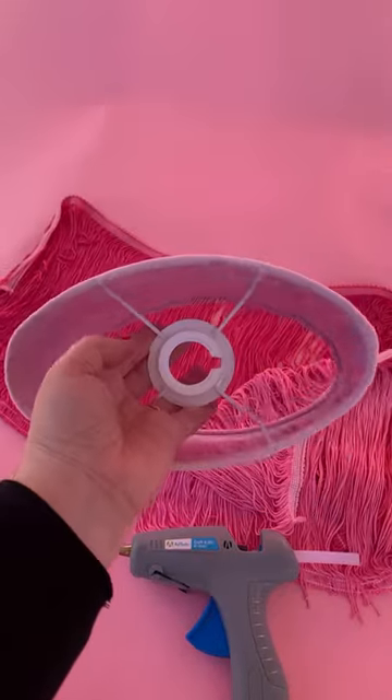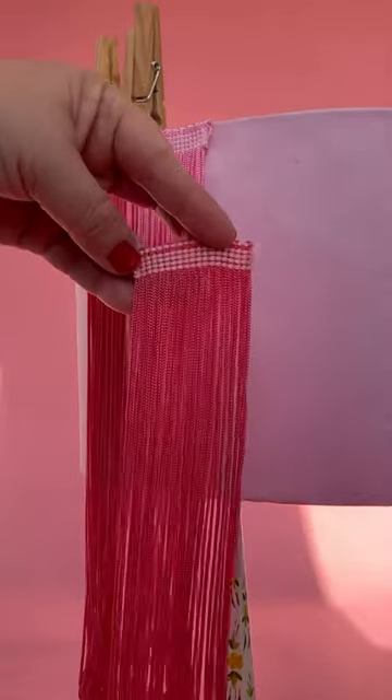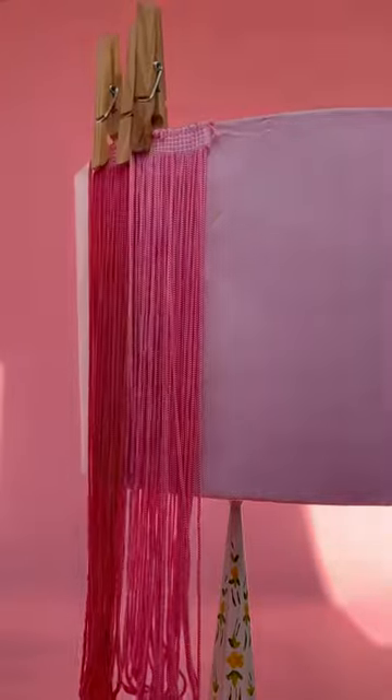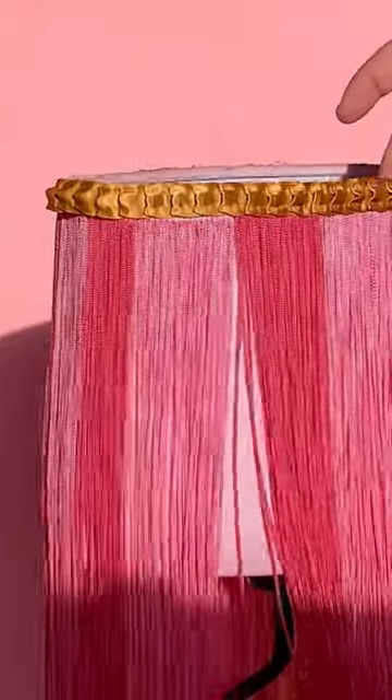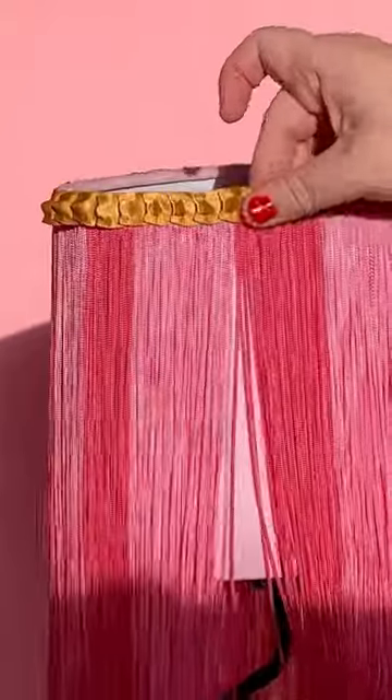After everything was dry, I cut my fringe into two inch strips and then alternated the colors and glued them all around the oval lamp shade. Then I covered the top with a really great satin pleated trim.